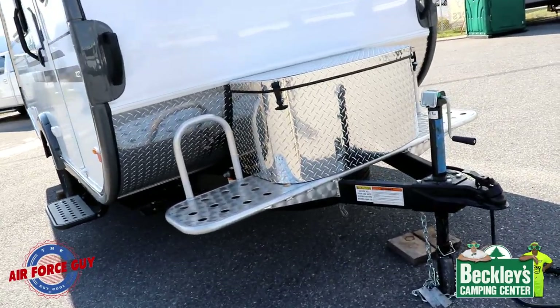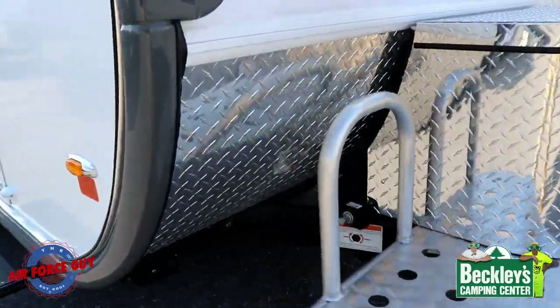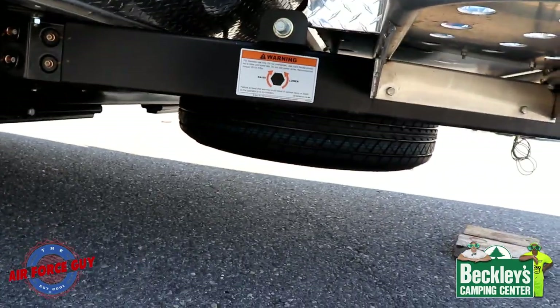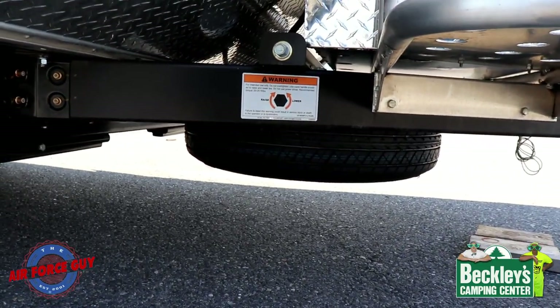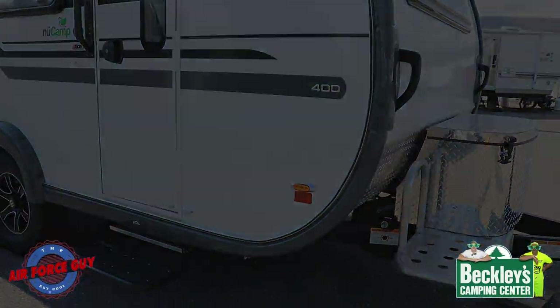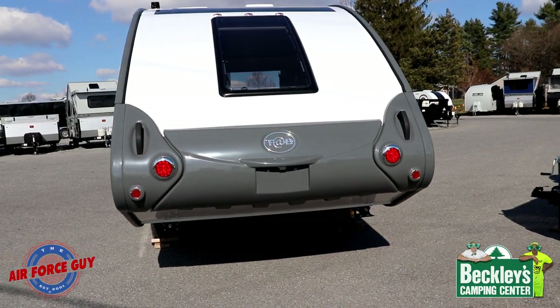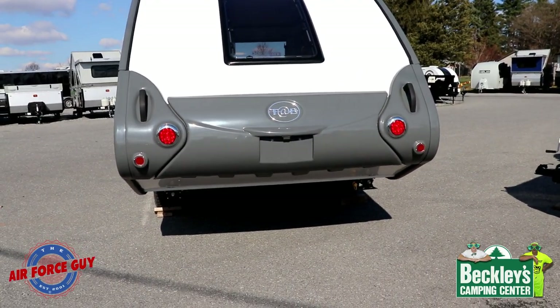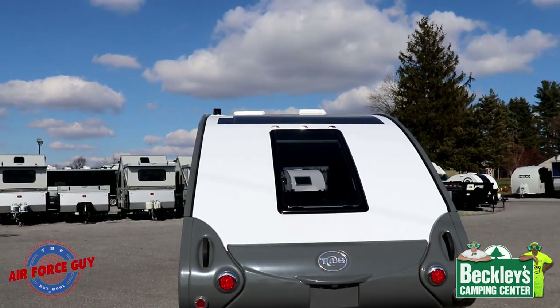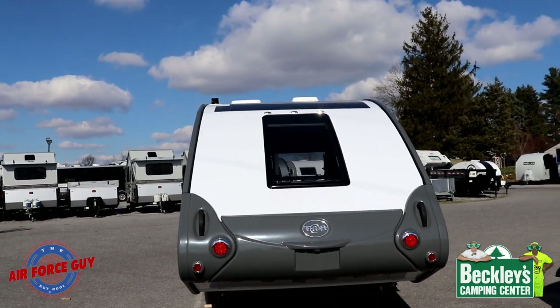The spare tire is going to be located in the same location as you can see — very easy for you to crank it down and be able to get that out from underneath the trailer. That's right here, accessed on the door side. Now looking at the rear, you still have access to having solar panels on the roof.